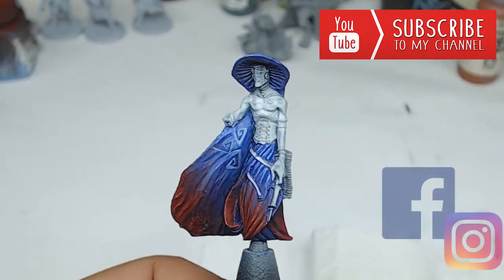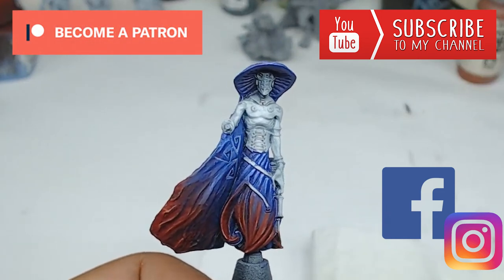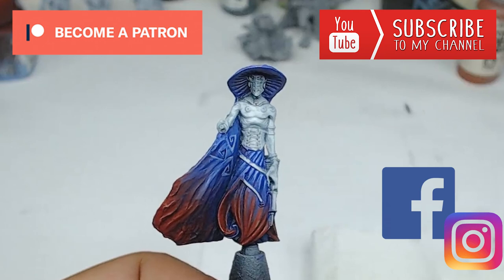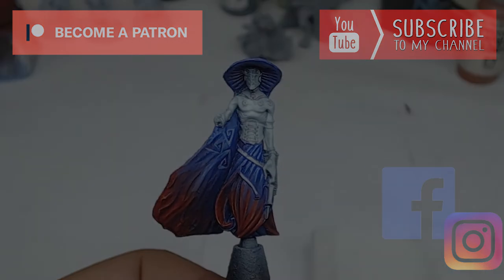Here is the result. Thanks for watching — don't hesitate to subscribe to my channel and follow me on Facebook and Instagram. If you want, come and become a patron on Patreon where you can access tutorials in preview and join a group where I can give you feedback. Thanks again for watching and happy painting!